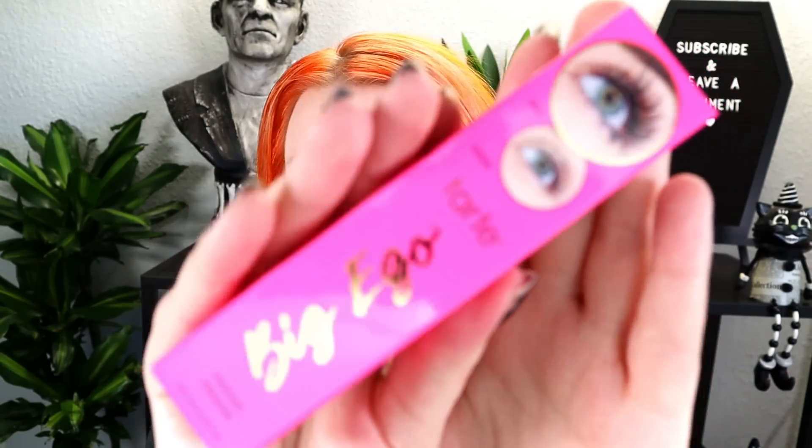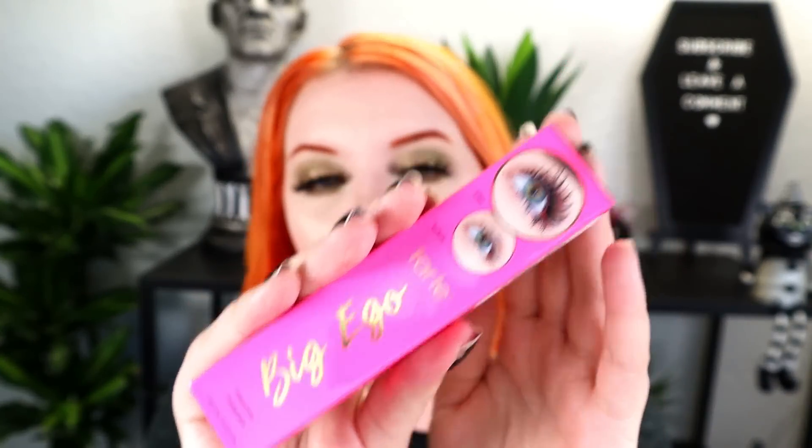Next is the Tarte Big Ego mascara, retailing for $23. I feel like we've gotten this in a subscription box before. From personal experience it's beautiful for the first week or so, but it dries out very quickly — it came out around the same time as the Too Faced mascara and had the same issue. Not BoxyCharm's fault, though.